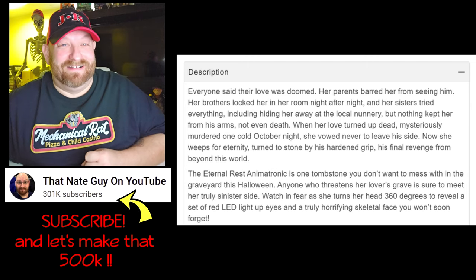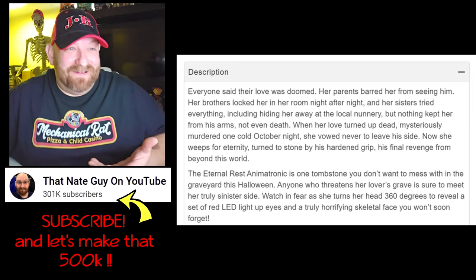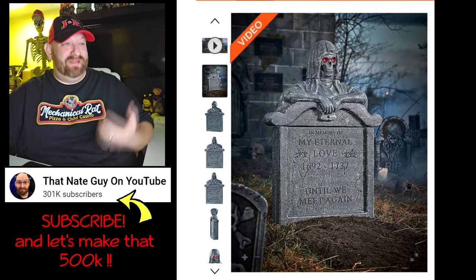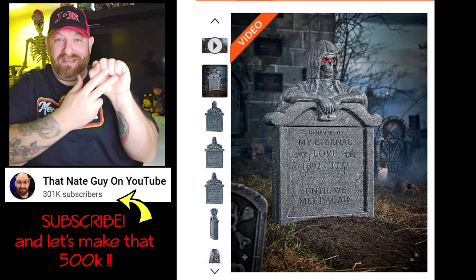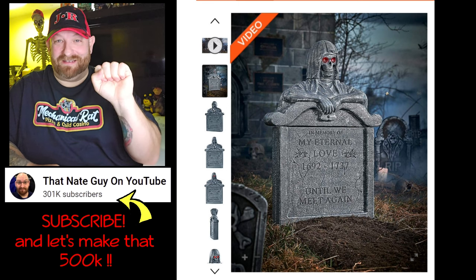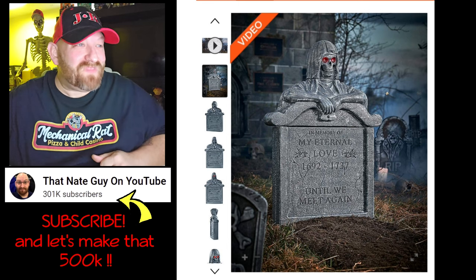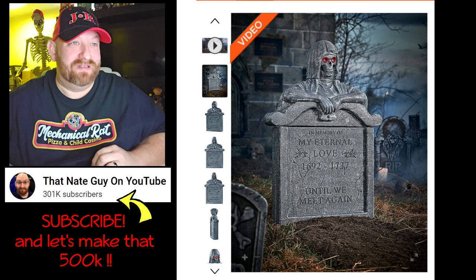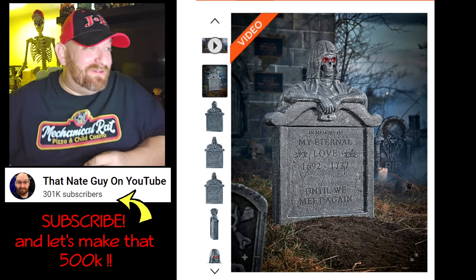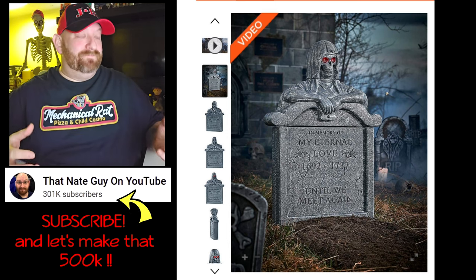360 degrees — that's a full complete spin. I think they may have meant 180 degrees, because 180 would give you one face here and then it spins and gives you the other. A 360-degree spin would just be a complete spin around and you'd still be seeing the same face. So I think that is a misprint — unless I'm thinking wrong, but I think I'm thinking right.